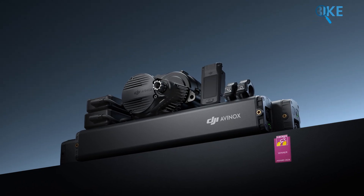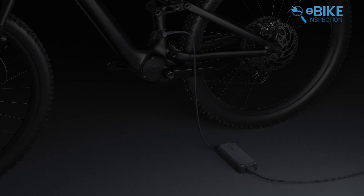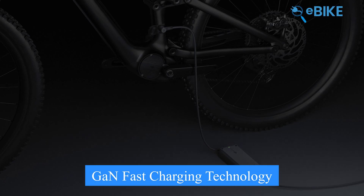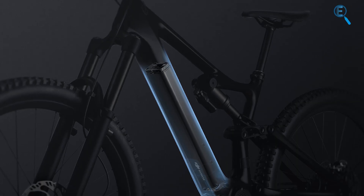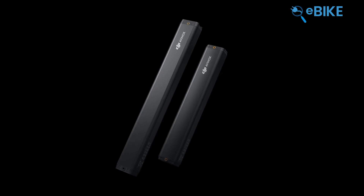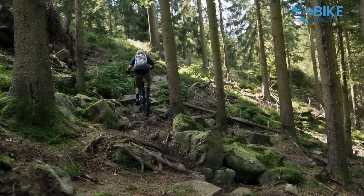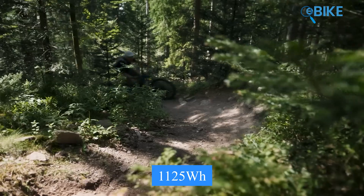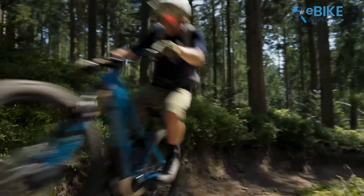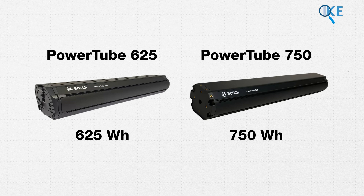This new battery lineup from Bosch is almost similar to the Avanox's drive system battery options. But where the Avanox system differs is its impressive fast-charging technology. The 800 watt-hour battery can be charged from 0% to 75% in just about 1.5 hours, and it also has a 600 watt-hour battery option. However, Bosch takes the lead when it comes to total capacity, as the Performance Line CX system can support a battery setup of up to 1125 watt-hours. The most commonly used batteries for Bosch are the Powertube 625 and Powertube 750, providing capacities of 625 and 750 watt-hours respectively.